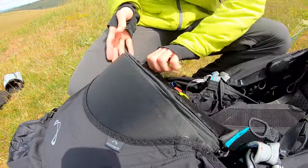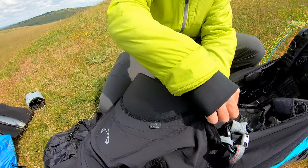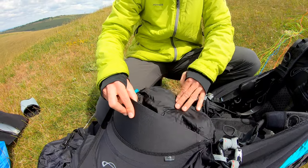This whole thing zips right off. The zip goes all the way around and the whole part comes off, which is nifty. It's got a really nice tag on it which makes it really easy to do. Even in flight you'll be able to open that and get into there.